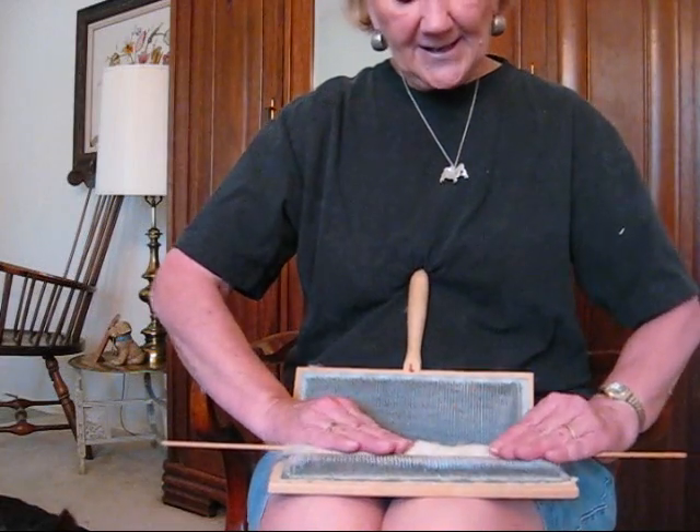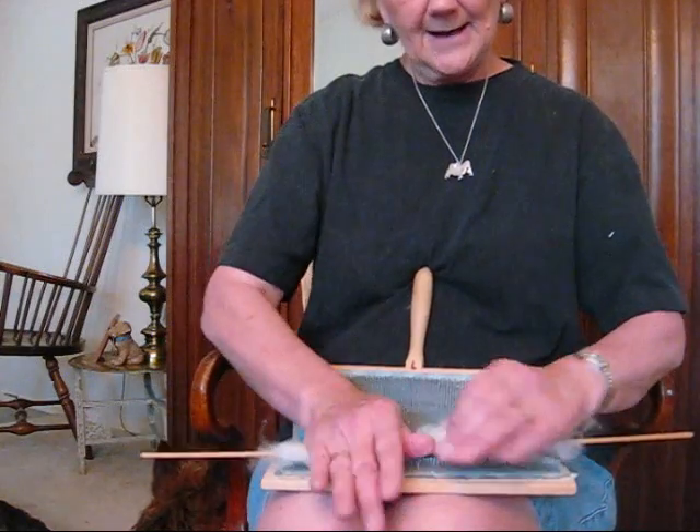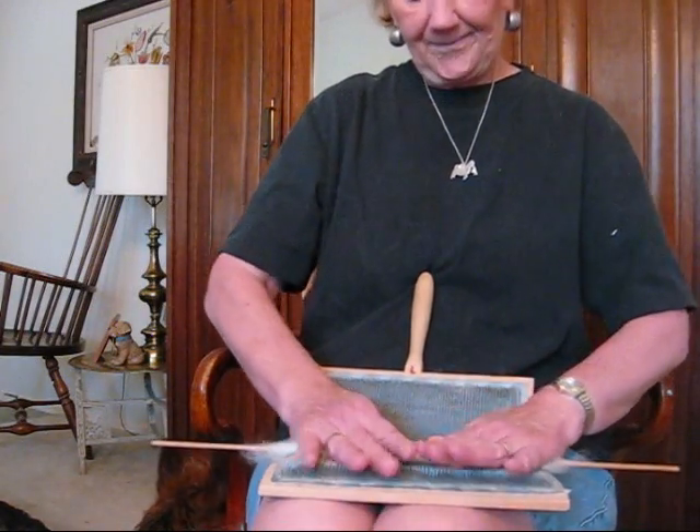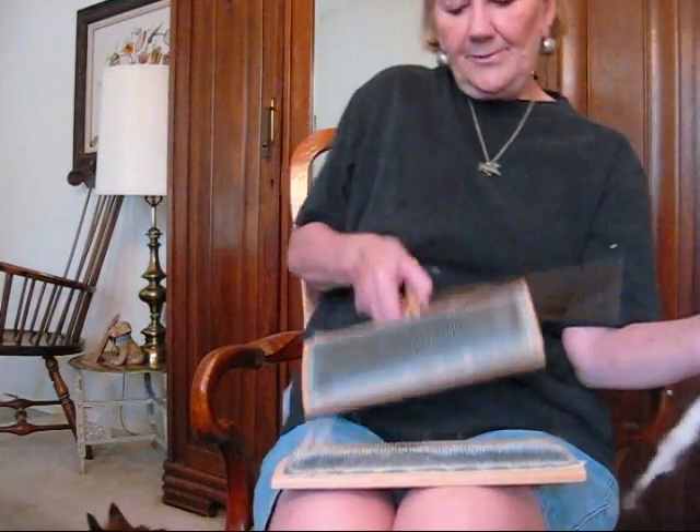Spinning dog hair is very much like spinning cotton. You can do it on a support spindle, a tockley, or a charka, or you can do it on a lightweight hand spindle. Now there's a Poonie.